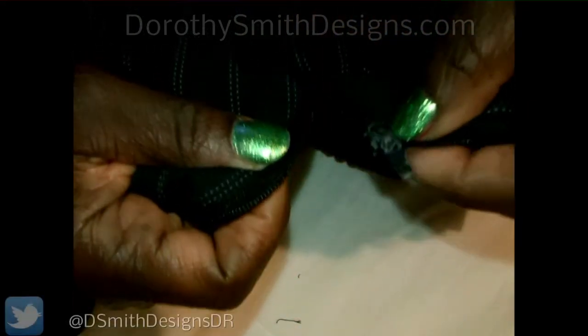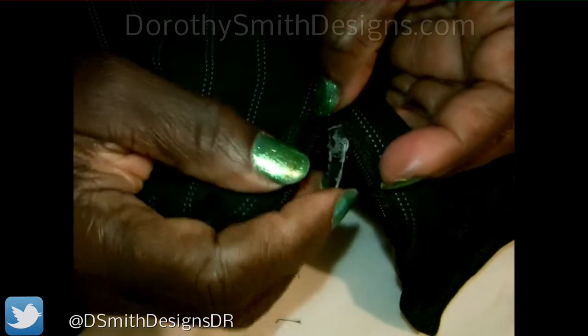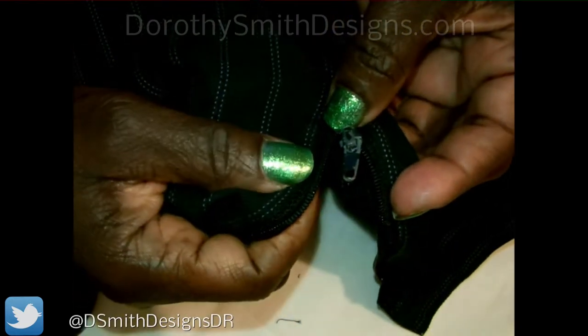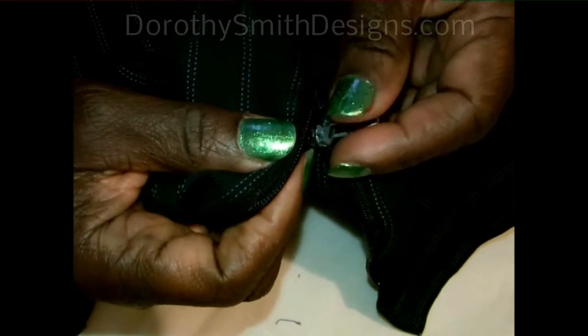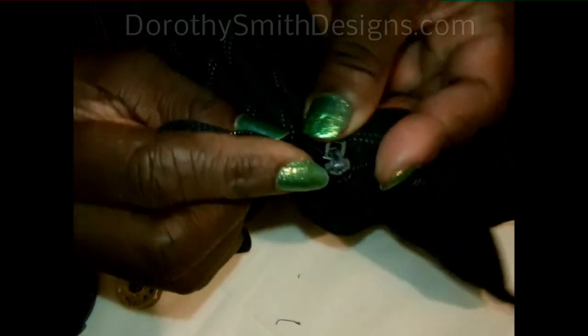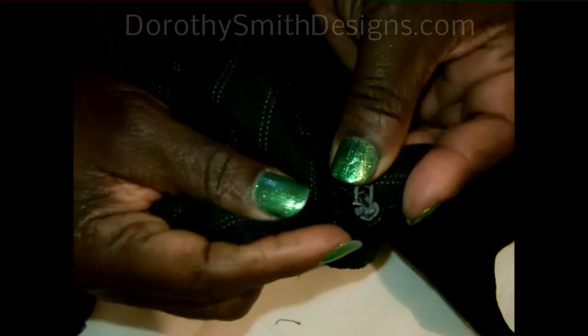So you bring your zipper down. I can line this up like this. Bring the zipper down a little below, just a little below where we snipped. See the part of the zipper on this side — see if you can see it — where it came loose at.